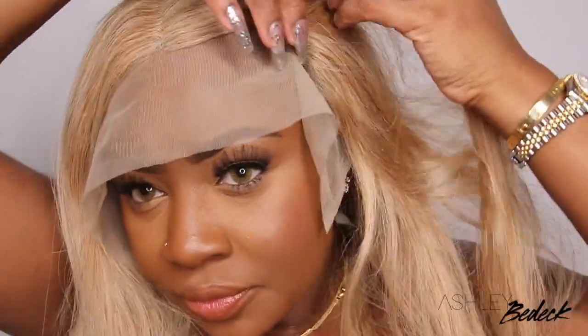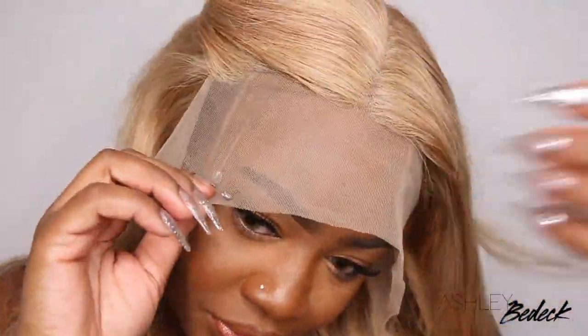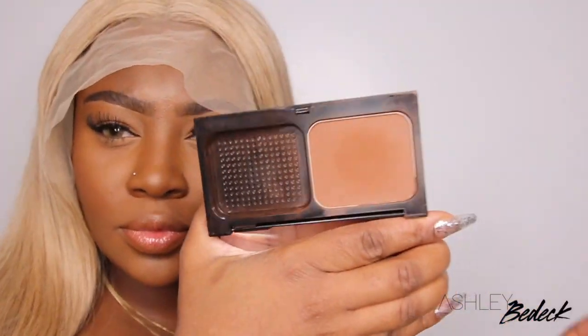Today we're going to be playing in this lace wig. She comes courtesy of Eva's Wigs. Here I'm giving you a close-up of the hairline, the parting, and the hair itself. It's like a golden, beautiful blonde — not quite 613. I personally would call it a strawberry blonde. If you want to make it a little bit more ash-toned, this is the perfect base to do so.